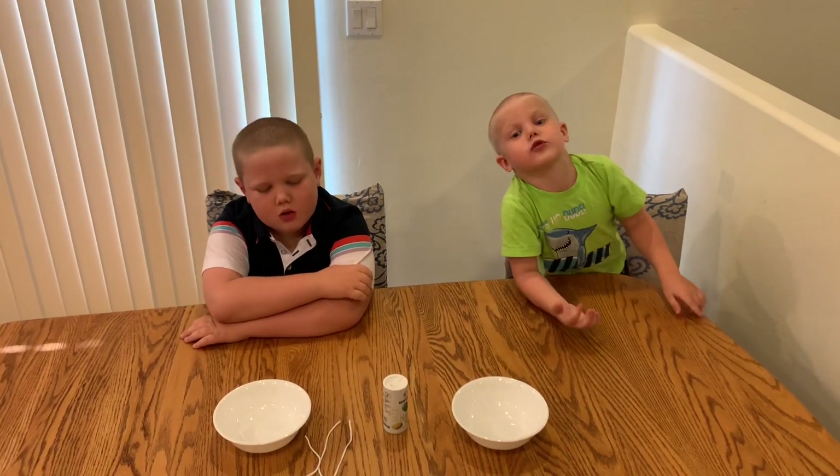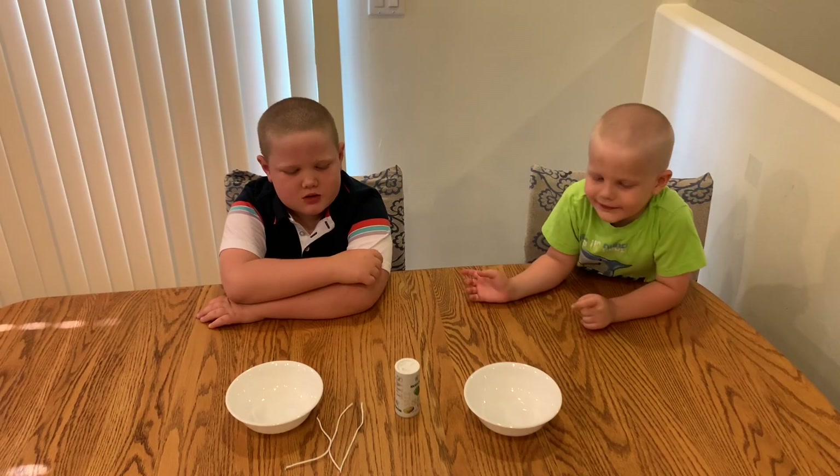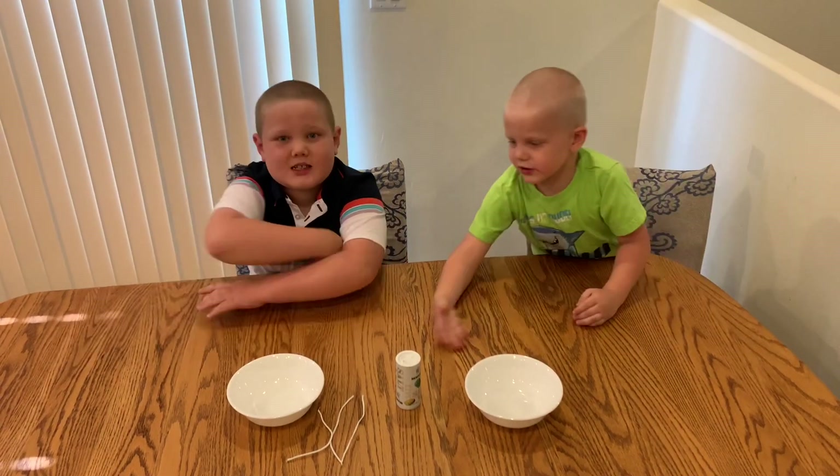Welcome to Zack and Fabio. Today we're going to be doing a very, very easy experiment — the best one — with salt, balls, water, and ice cubes.